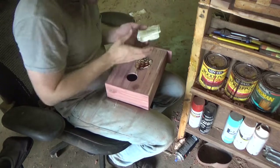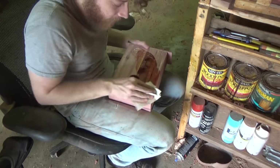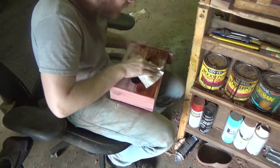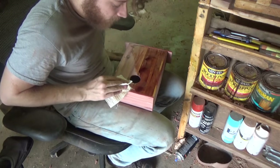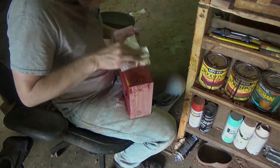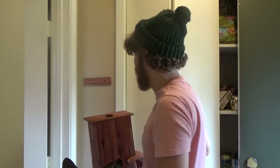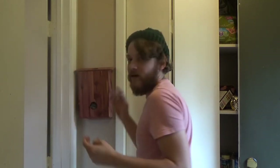A little bit of Danish oil. I would like to use spray lacquer on this, but it's been raining really bad and it's hot here too. Heat, humidity, and spray lacquer don't go well together — it leads to a really cloudy finish. With the French cleat up on the wall, you simply take it and it slides right on like that.